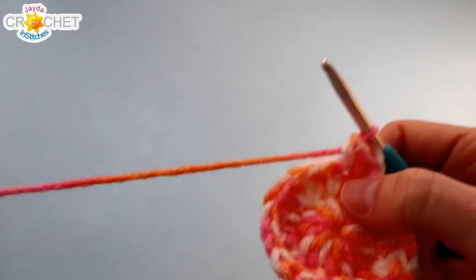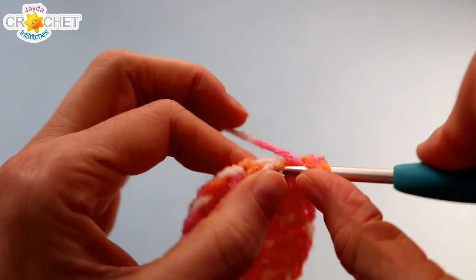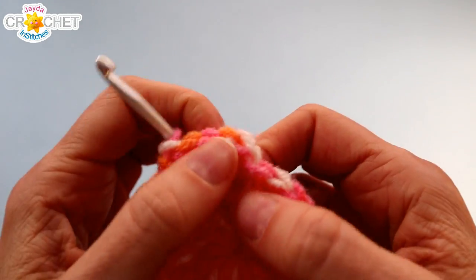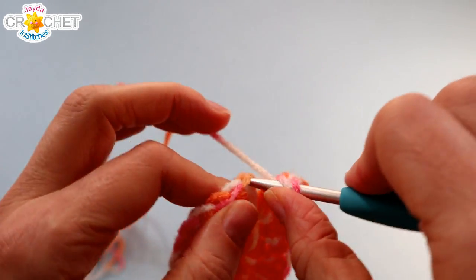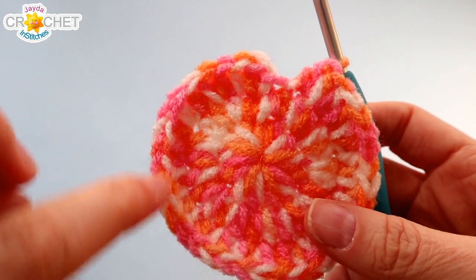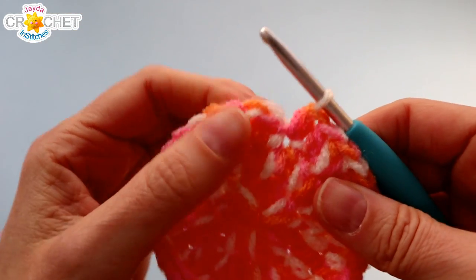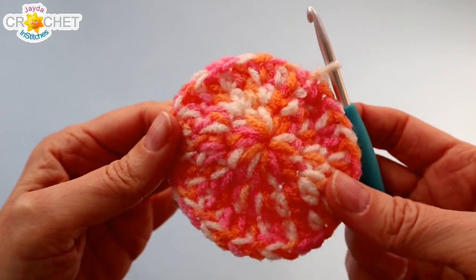One more row of increasing. Chain one, half double crochet into that space, then half double crochet once into the stitch next to that. Now we have a repeating pattern for the rest of this row: two half double crochets into the next stitch, then one half double crochet into the next stitch — so two, one, two, one all the way around. You'll finish your last set with the false stitch remaining. Do a quick count — you should have 35 stitches, so work one half double crochet into the false stitch for 36 total, then join with a slip stitch. That's it for the increasing.